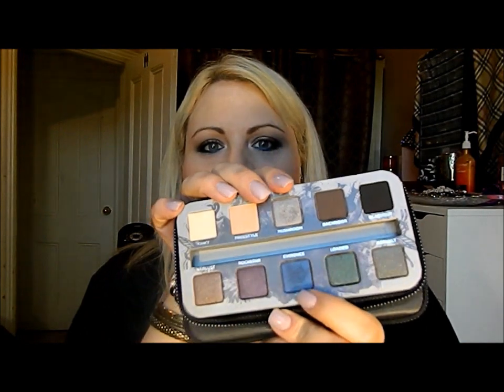These are the two shades I'm using, so if you guys want to know how I got this look, keep on watching.